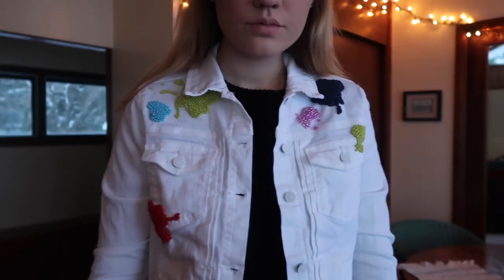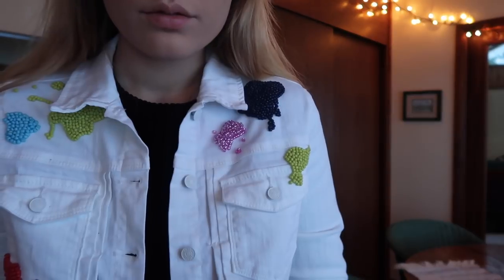This is the final look. I hope you enjoyed this DIY and I will see you tomorrow. Bye!